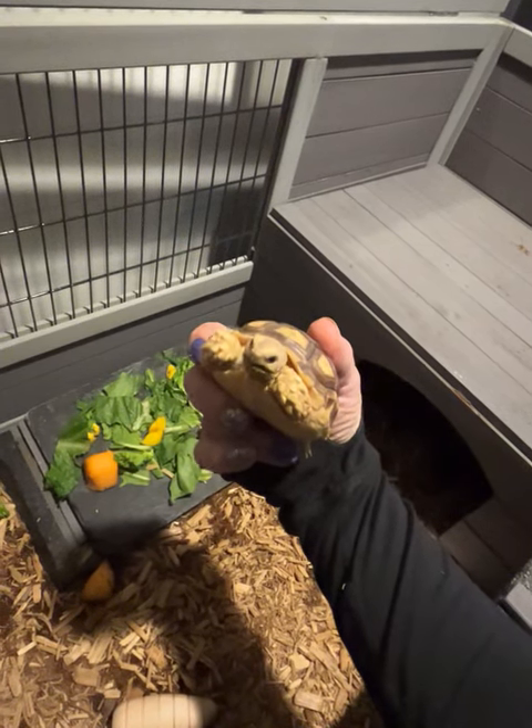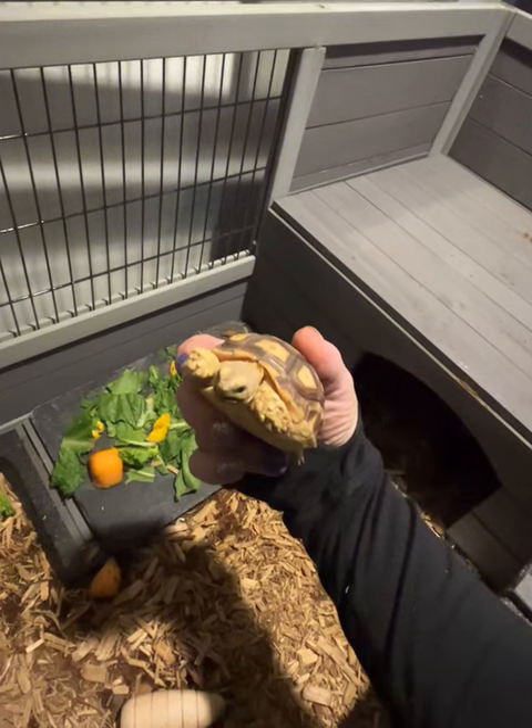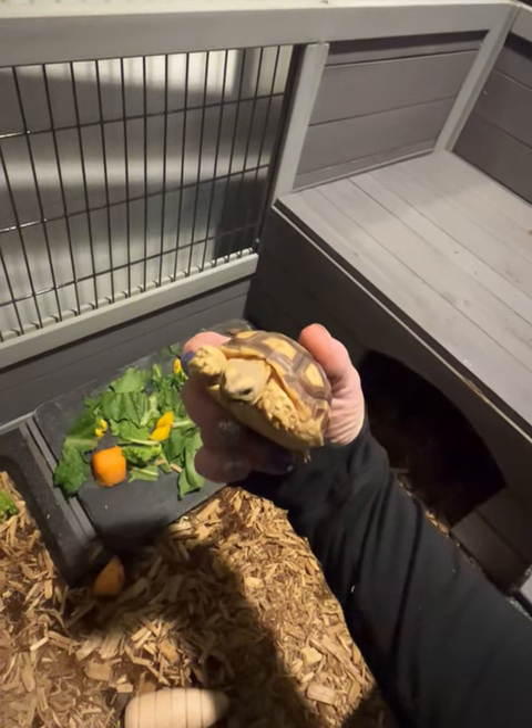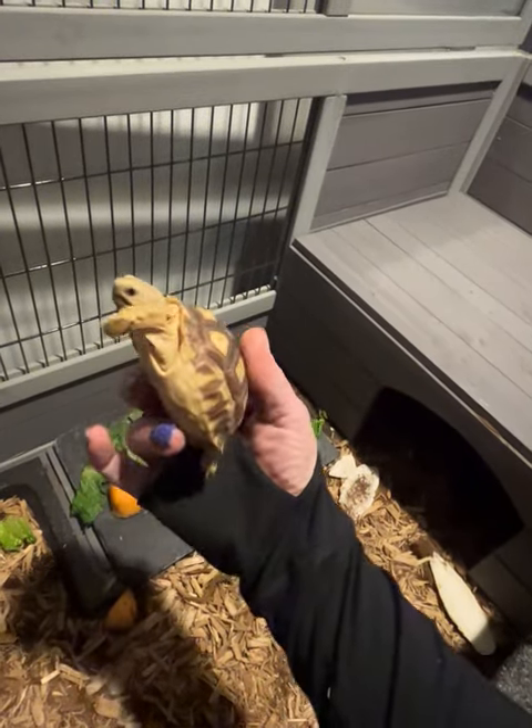He just said yes. Look at him — he's like, yes, I love it. He's giving us a hell yeah. Hi, little stinker.